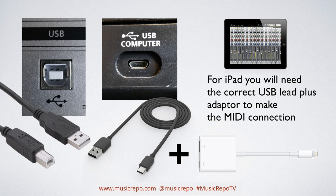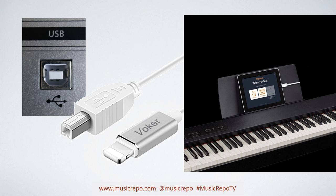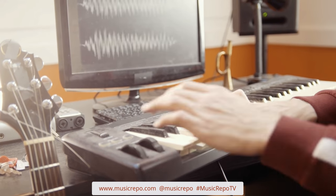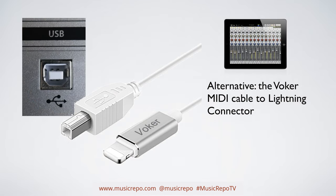Another option for iPads is the Voca MIDI cable, which is a MIDI-to-Lightning connector that goes straight from the USB port on your keyboard to the Lightning input on your iPad — another cheap way of making that connection if you've got a USB-enabled keyboard. It's also worth mentioning that more and more keyboards are being sold with USB ports that also act as audio interfaces, so it might be worth checking your keyboard's manual to see what you can do, but for MIDI connections the Voca MIDI cable does the job and is pretty inexpensive.